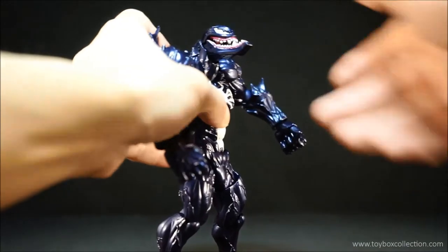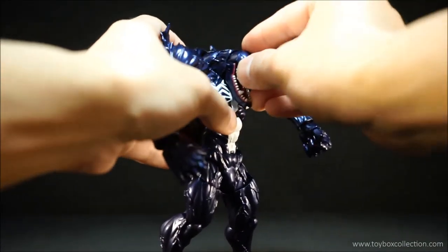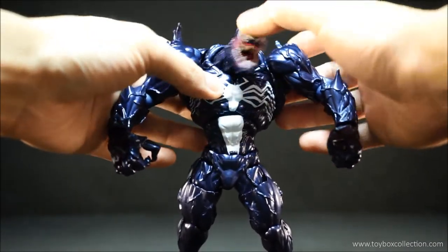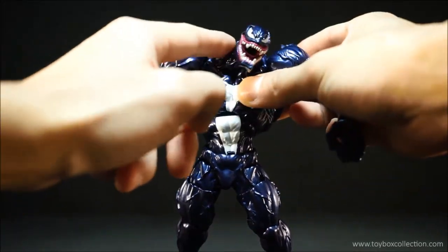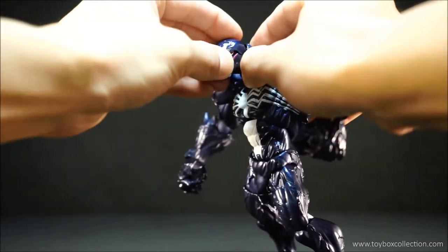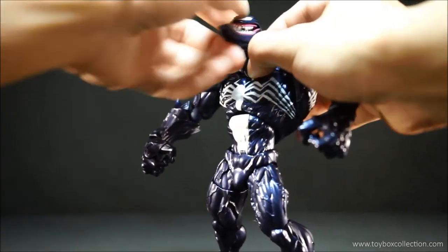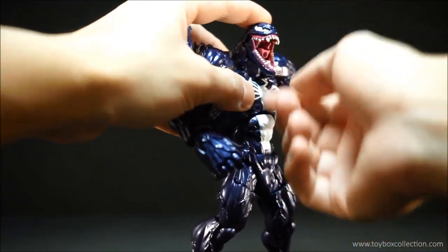With his head, he can look up that far and he can look down that far. And he's got a bit of side to side tilting, but as you can see, the Revoltech joint doesn't like to stay in place — it kind of bounces back. So that's not great. He can rotate a little bit at the neck, and then he can open his mouth and close his mouth. So that's cool.